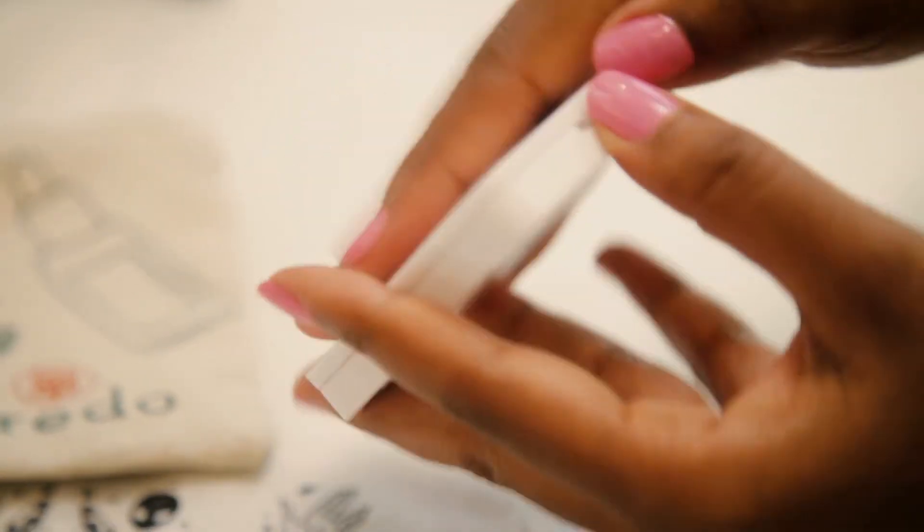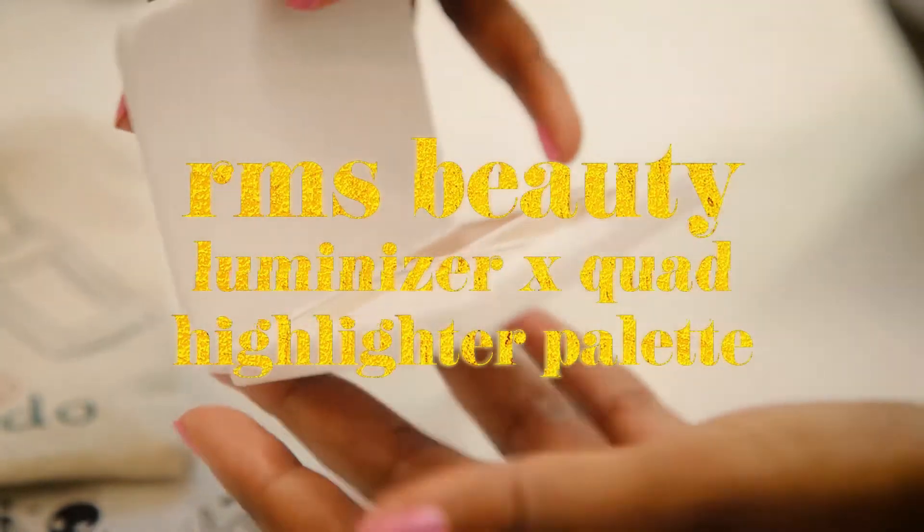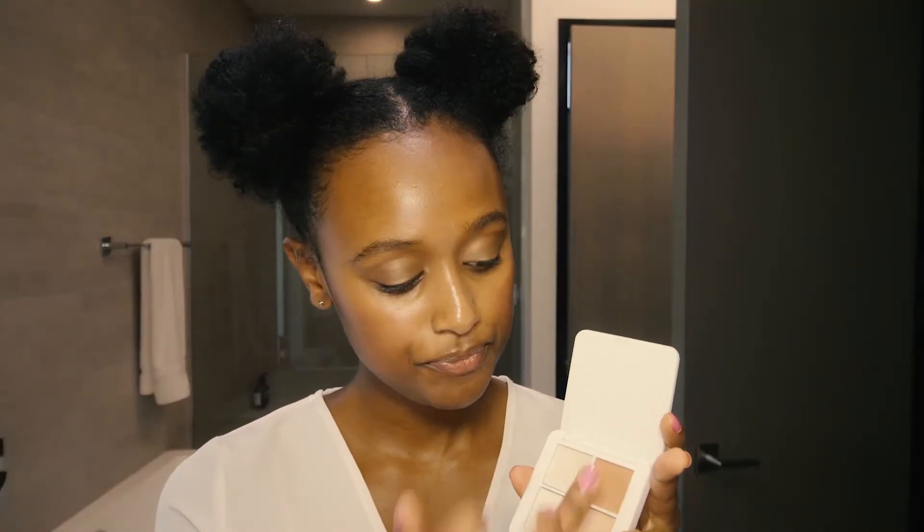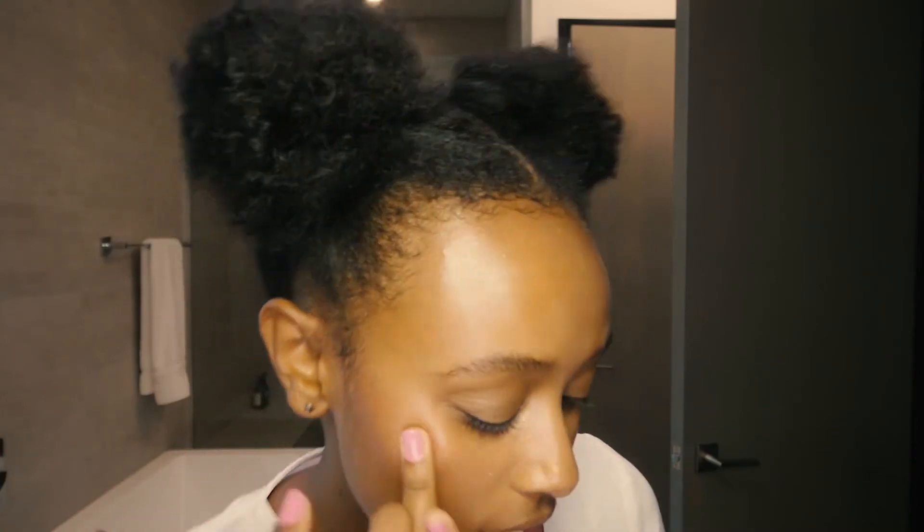The next product I'm gonna use is for highlighting — one of my favorite things to do. It is the RMS Beauty Luminizer Quad. I'm gonna start with this one up here first. It's a really nice light touch, especially for this neutral look. And then I'm also gonna dab a little bit on my nose — just a little bit.